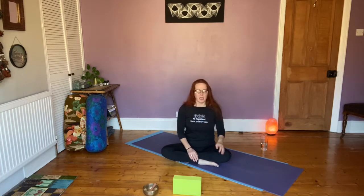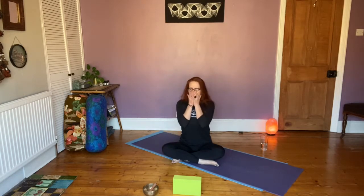Let's start as we always do - orientate, ground, and center. Knowing where you are in time and space, look around the room and find five things that are the same shape, color, or light, or five things that capture attention. Four things you can hear - my voice, the birds, the clock ticking. Three things you can feel - your feet on the floor, your hips, hands, and thighs.